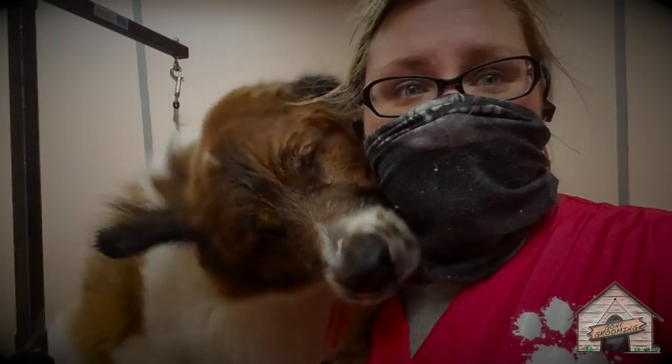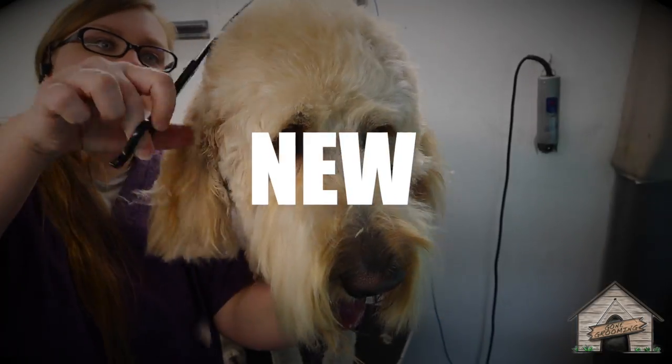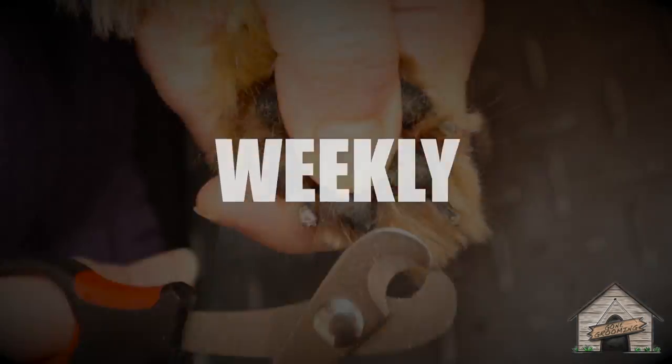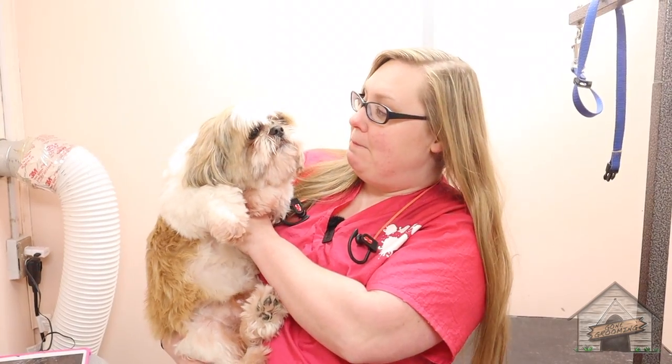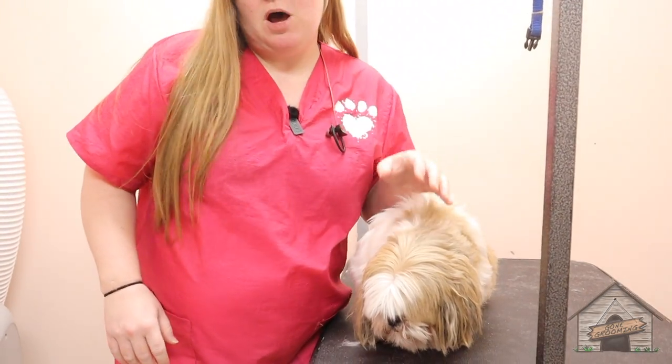Hey guys, it's Cassie, and today I have Gizmo the Shih Tzu. Keep watching. So, this here is Gizmo, and he already got his bath and a blow-dry, and we're going to give him a winter cut.